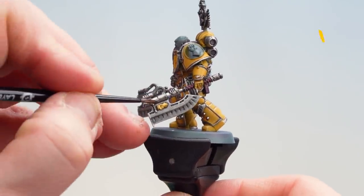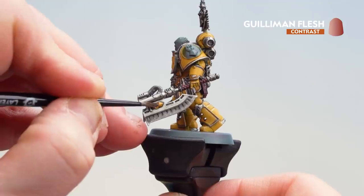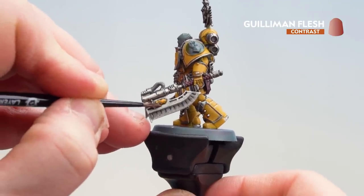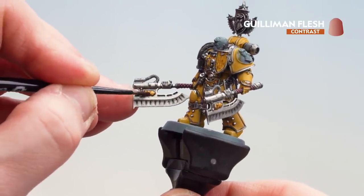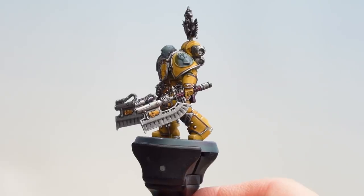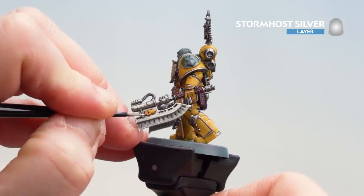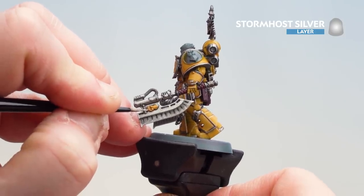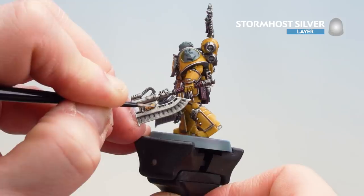With the details now base coated, we're going to get Guilliman Flesh and coat over. Be mindful not to get any Guilliman Flesh on the silver details — if you do, just tidy back up. Now that contrast is dry, we're just going to get a little bit of Stormhost Silver and start highlighting elements of that gold — not going mad, just picking out little bits on the gauntlet like the fingers where the light is going to naturally catch.